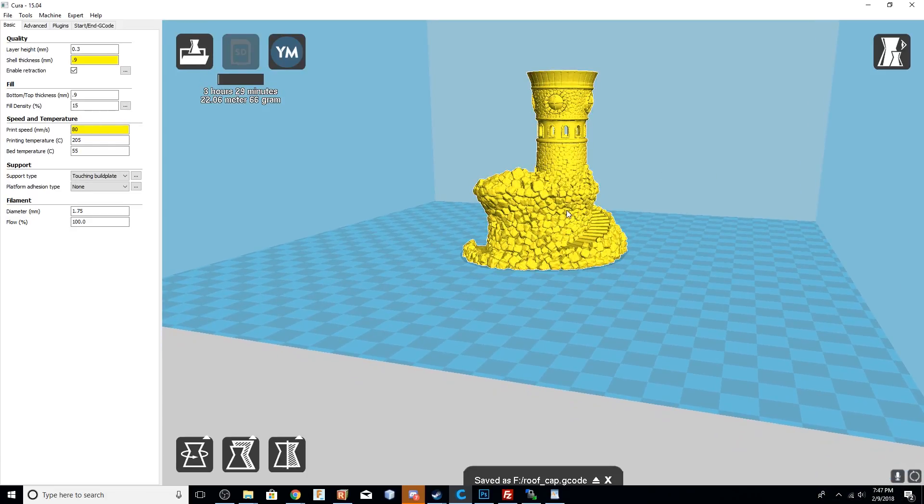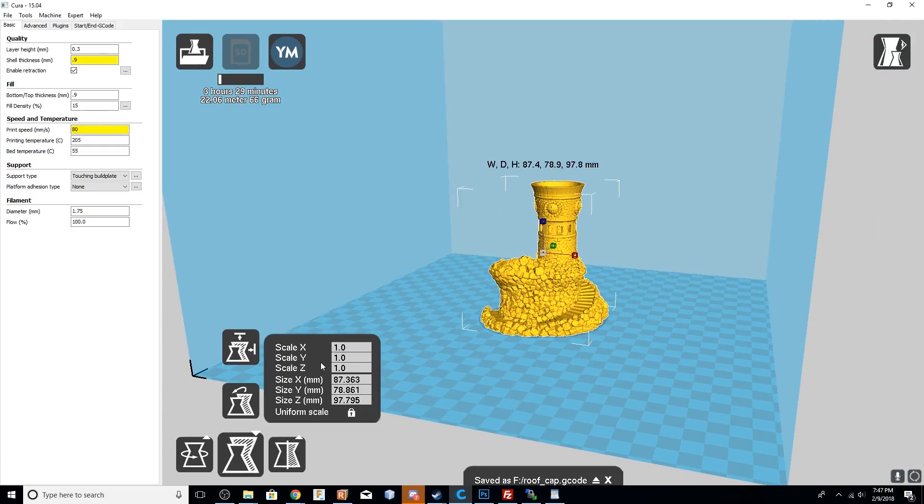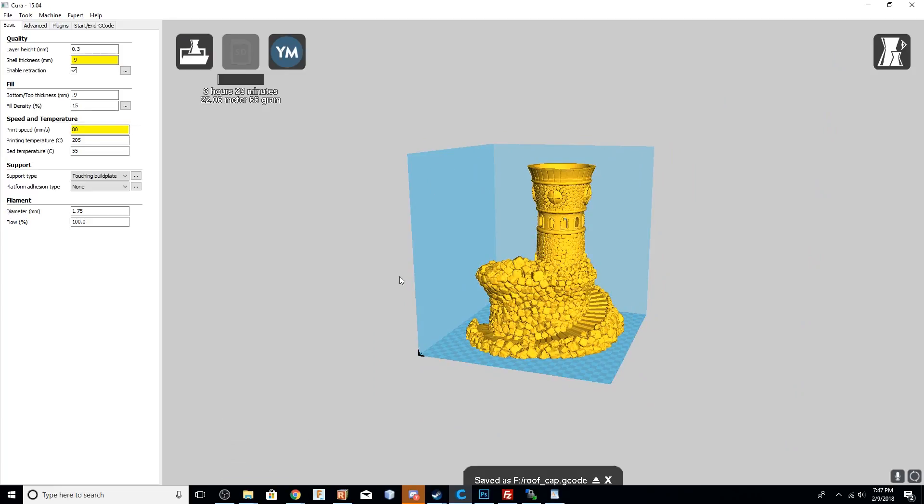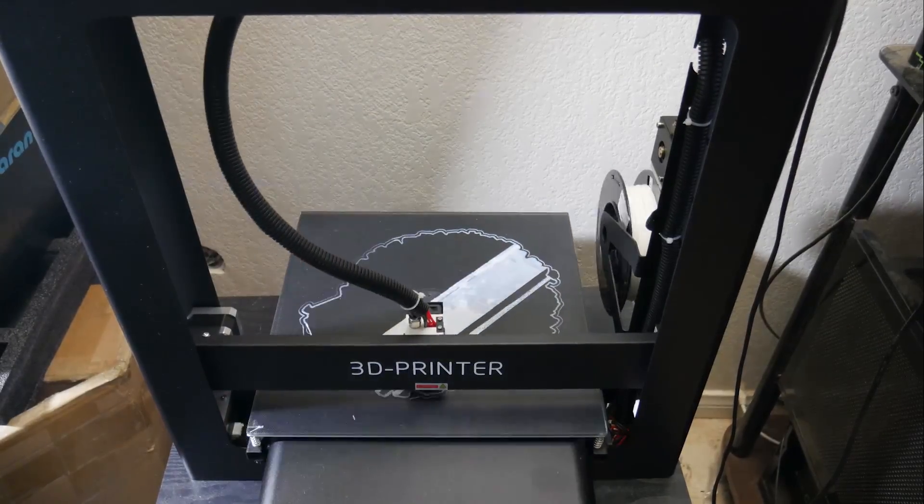I also printed it at a relatively slow speed, because I hadn't used this printer before and I didn't want to sacrifice quality. Here you can see my Cura settings, and I did have to use supports on the cap part. But there are a few different models that the developer of the 3D file created, so you can print it in one part with the roof already on and you wouldn't need supports. I opted not to do that because I wanted to be able to throw that tea light candle inside of it, so depending on what you want to do with it, you wouldn't necessarily have to print it in two parts.